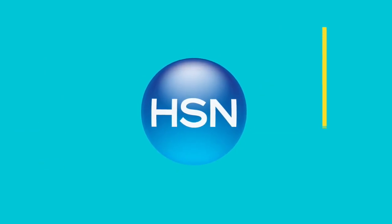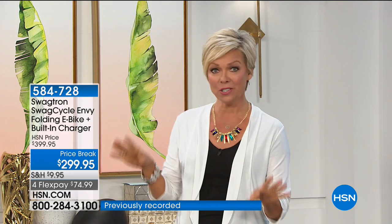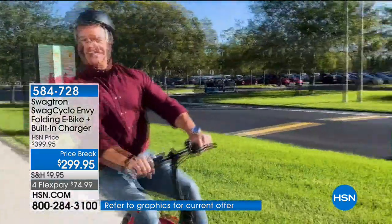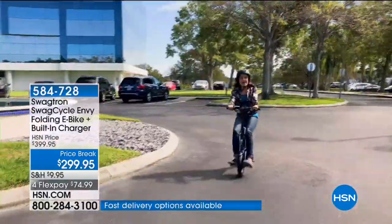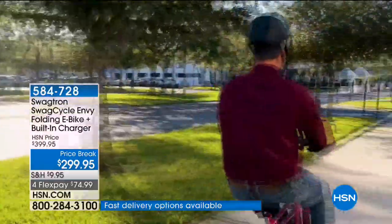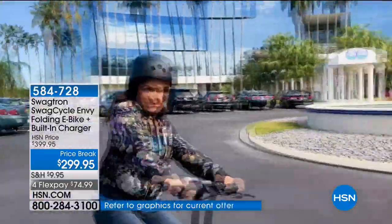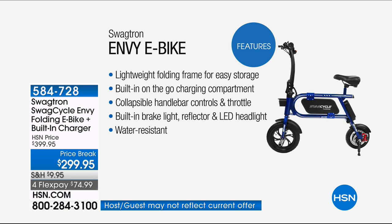The Swag Cycle is back in stock at HSN — $100 off, $100 less than anywhere else you'll find it. All four colors today: red, blue, black, and white. Maybe your kids are on skateboards or bikes and you want to keep up without working that hard. It looks like a little portable bicycle but operates more like a motorcycle. Weight capacity is 264 pounds, it only weighs about 35 pounds — lightweight and easy to use. You can fold it up and put it in the trunk of a car.